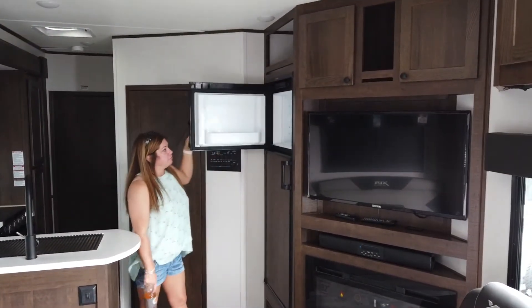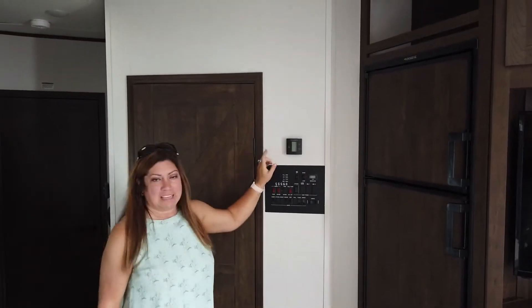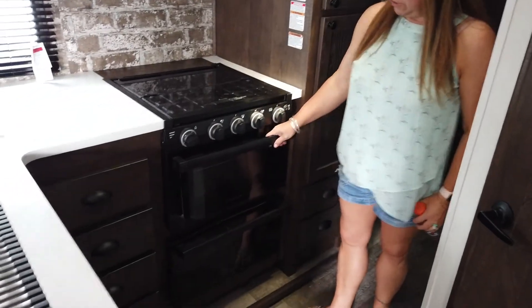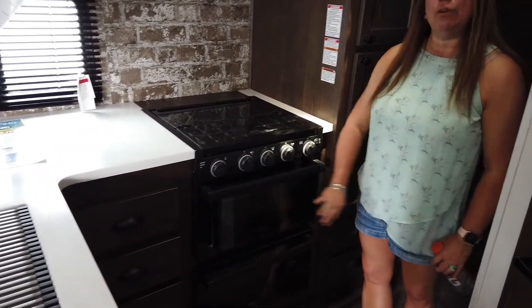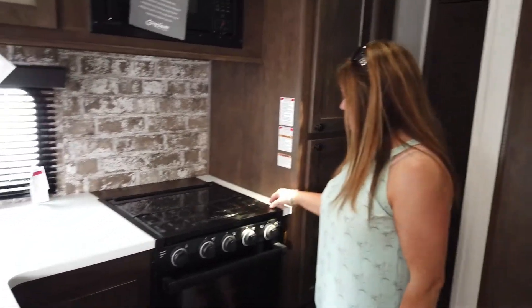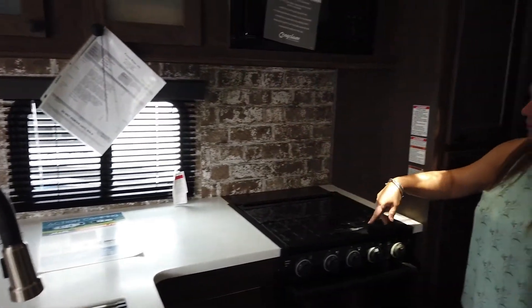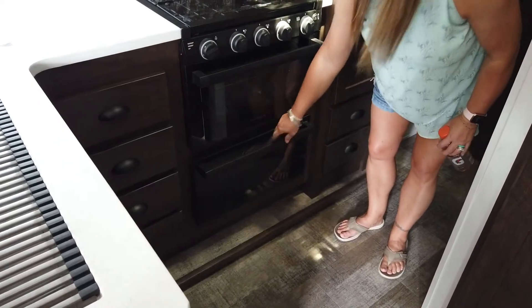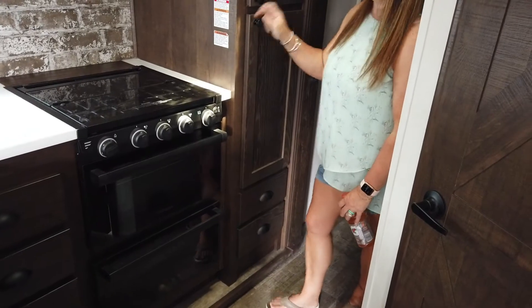It has a Dometic refrigerator. Here's your control panel. It has one AC unit. I do like the look of this stove — it's very classic. You can see through the window into the oven sometimes — that's cool. I like the faux brick wallpaper on the back. It has a really nice big drawer, lots of storage in here, some more drawers, lots of pantry area.